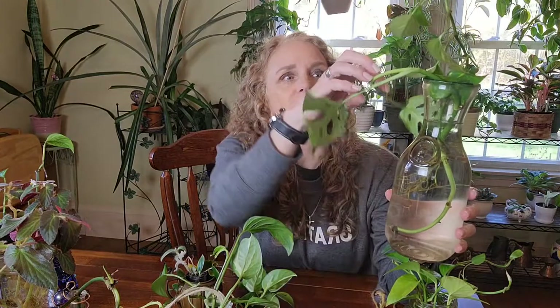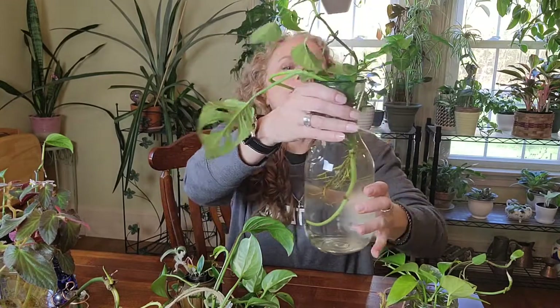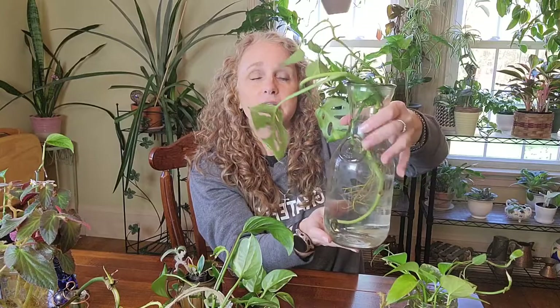For larger rooted plants, I like to use old wine carafes. I have a really big piece of wide-form Monstera adansonii in here, and I also stuck a piece of golden pothos in there because the roots are getting really long. It's a really heavy, rugged bottle — I think when I bought this house 13 years ago these were in the basement. They're old wine decanters, and they look really cool on a plant shelf.